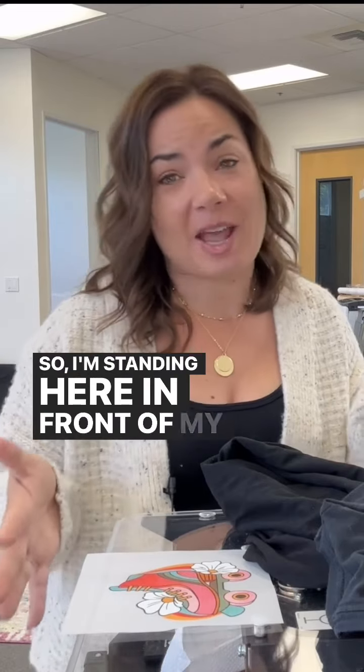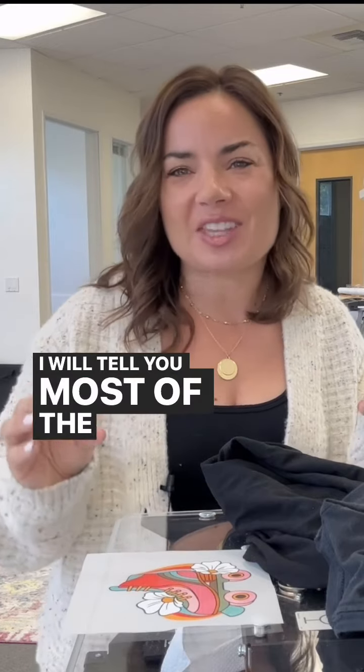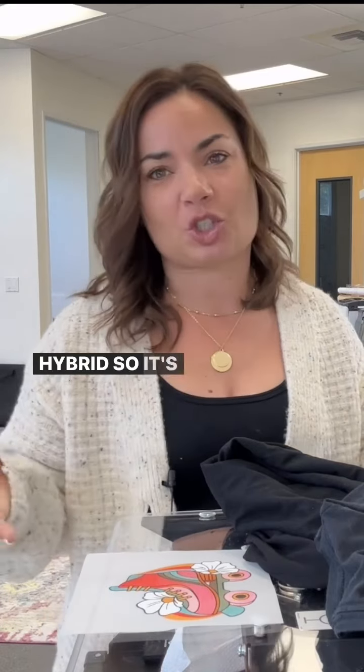I'm standing here in front of my Epson F2100, which is a combo machine. Most printers that do DTF don't do DTG and vice versa, but this one is a hybrid, so it's awesome.